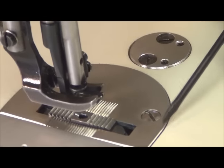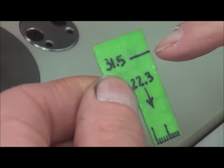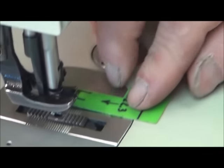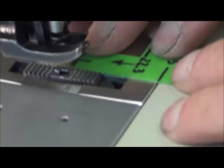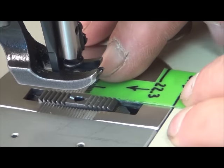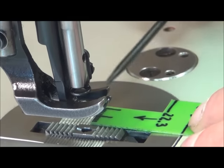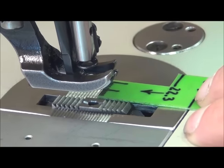Center of the hole to the forward edge of the needle plate. These gauges are marked with exactly 31.5 millimeters from this edge to there. We put our gauge on here, line up the front edge right on the crack of the needle plate, and look — the hole in this needle plate is pretty much dead center, exactly where it's supposed to be.